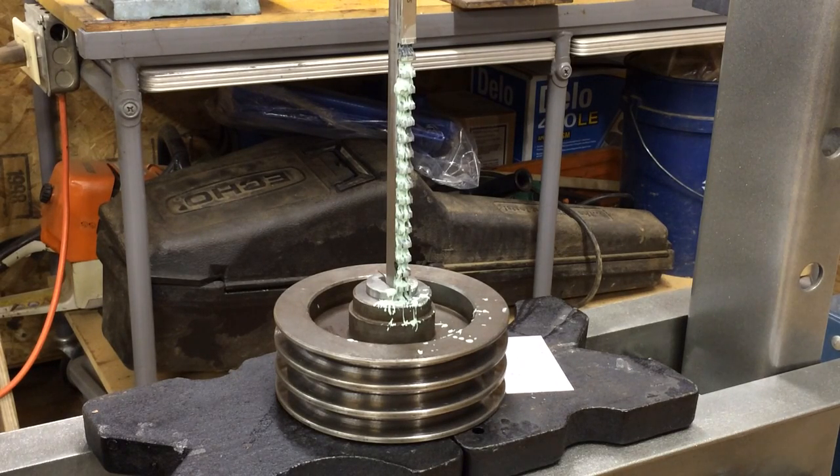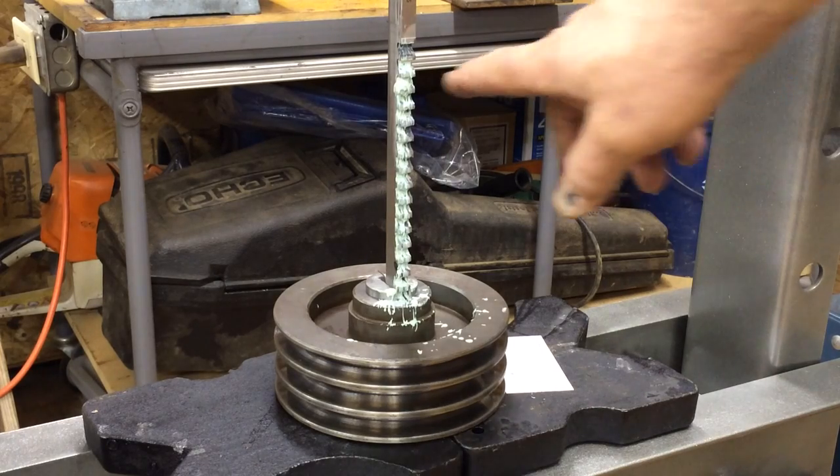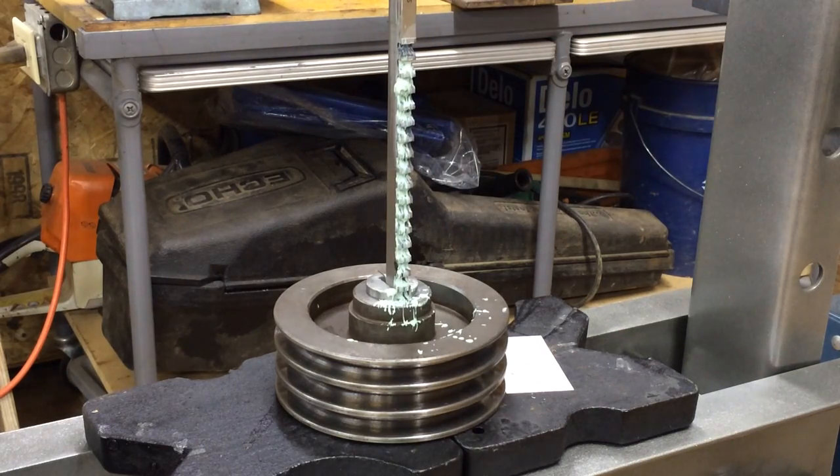I'm using an anchor lube on it. This anchor lube is kind of nice — I just painted it on there with a brush and it stays where you put it. So as that broach goes through, it has lube all the way.